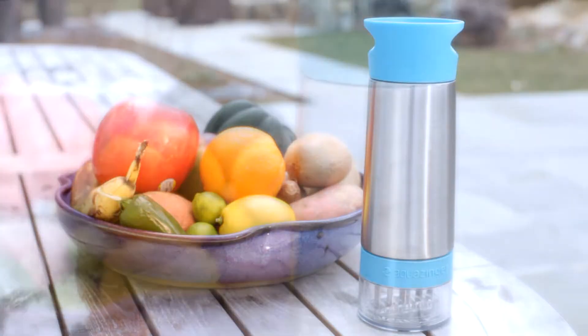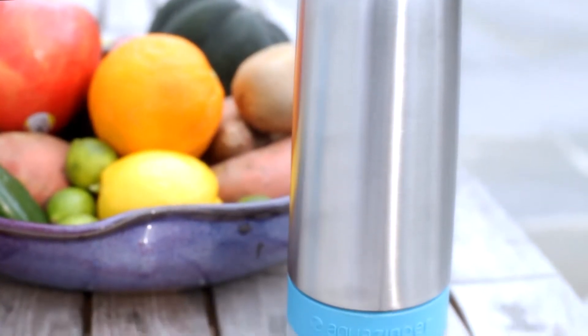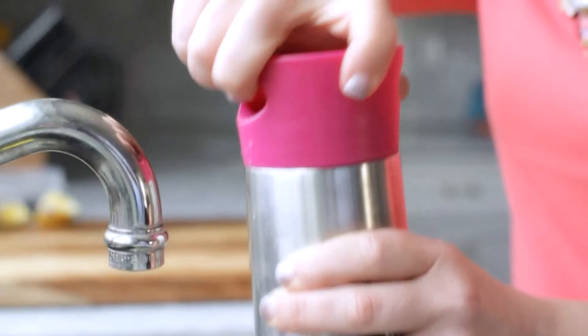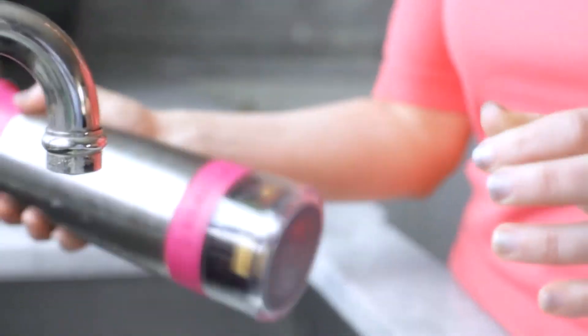But once I got the Aqua Zinger, it became delicious. The Aqua Zinger has the unique ability to create all-natural beverage options that are light, refreshing, and as endless as your imagination.